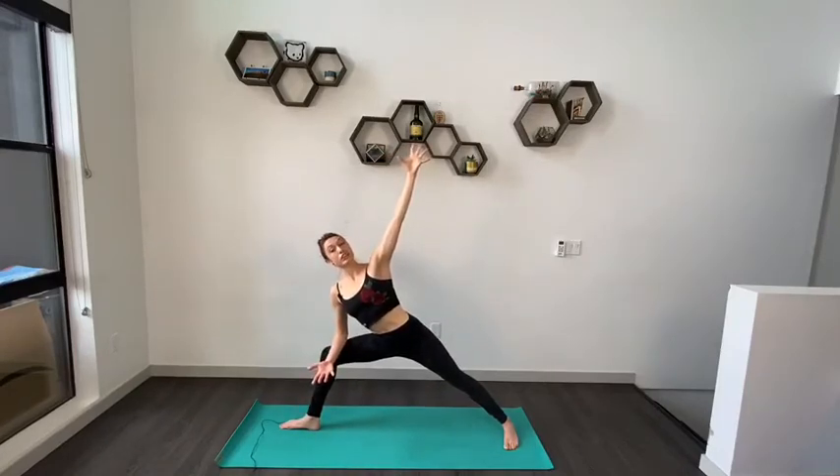Keep both sides of your body long. Imagine your upper body is between two panes of glass. Gaze can stay at the side of the room, or option to crawl your gaze up towards your top fingertips.